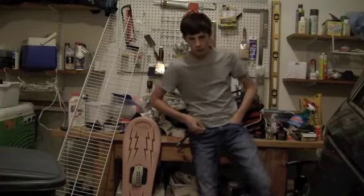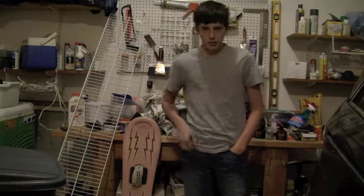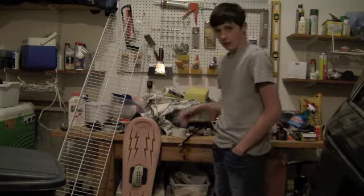Hey there. Welcome to Do It Yourself with Jake. Today we're going to be making ourselves a fine bicycle. First I'm going to show you the materials you're going to need for your homemade bicycle.